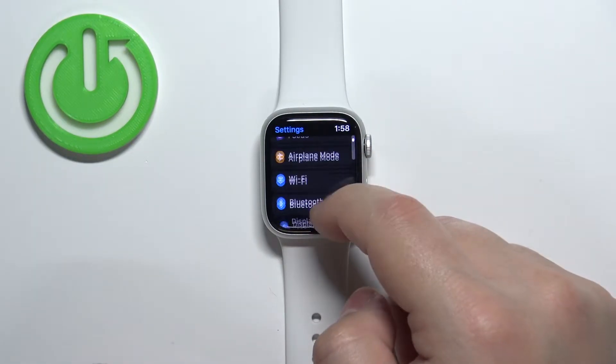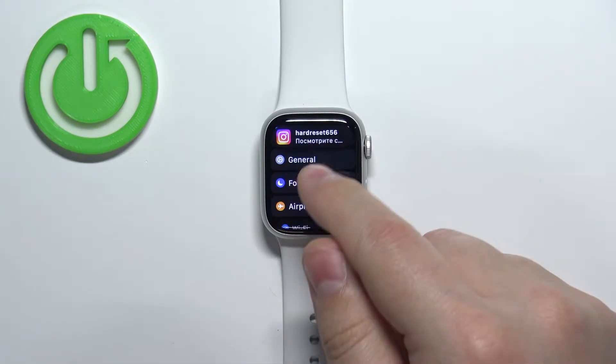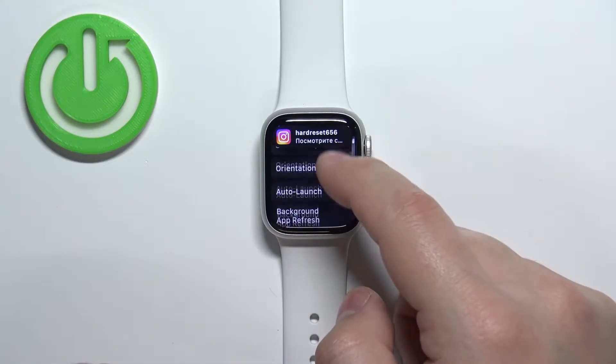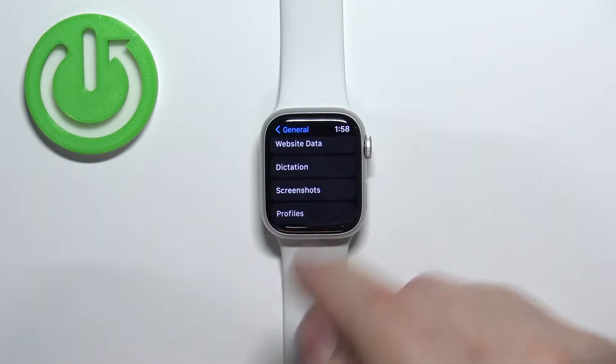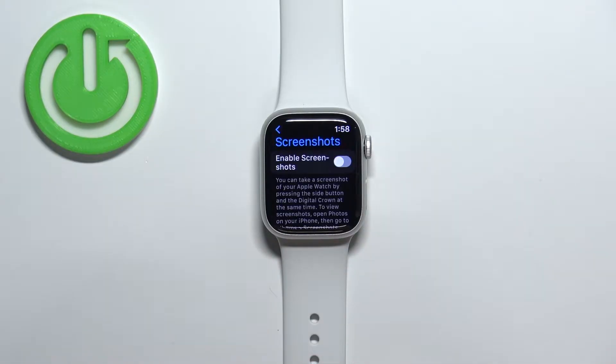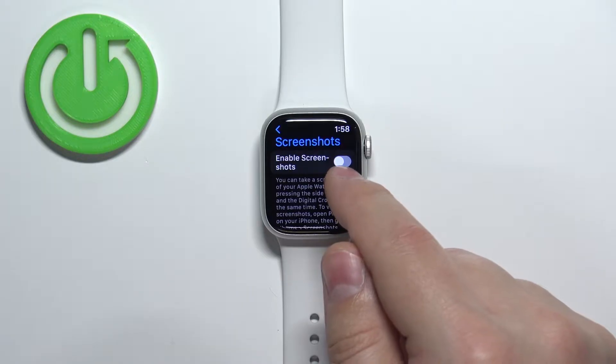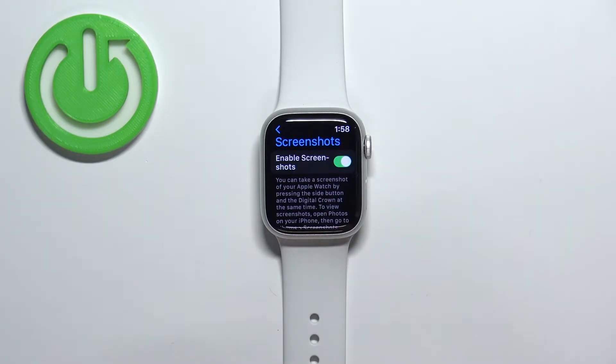In settings, scroll down, find the option called General and tap on it, then scroll down, find the option called Screenshots and select it. Here, make sure that the option called Enable Screenshots is enabled — flick the switch next to it, and once it's enabled we can take screenshots on our watch.